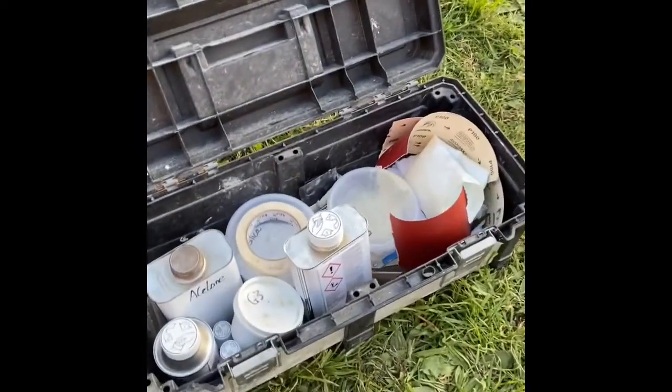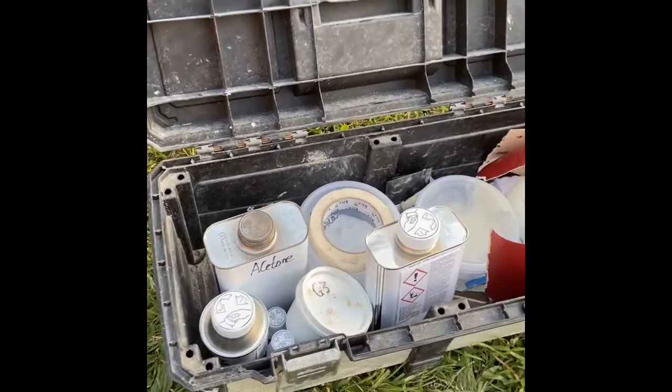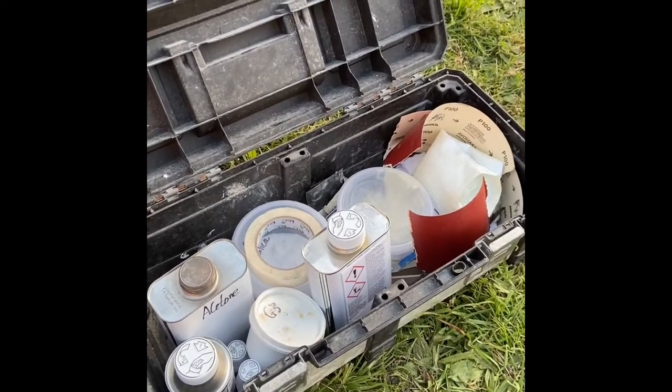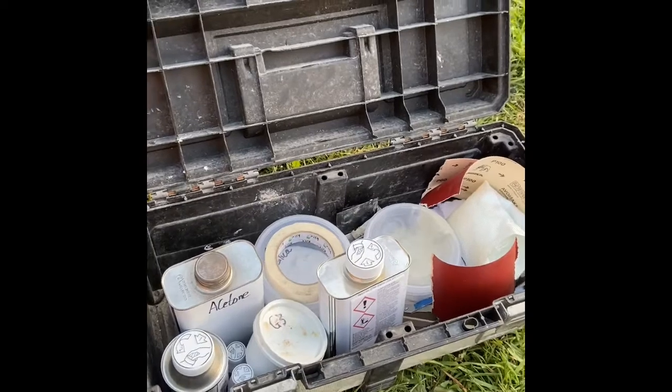So we're running all of these repair tutorials out of a pretty simple basic toolbox, all of which you can find online, at composite and fibreglass repair stores, or even most chandleries would stock a lot of these materials.